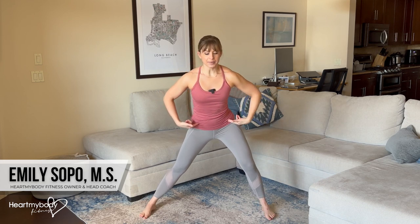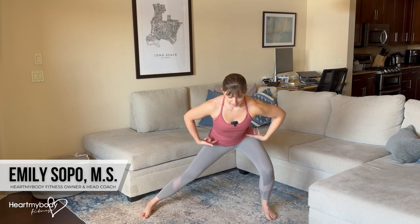Begin standing tall with your feet wide apart, toes pointing forward or slightly to the side. From here, sit your hips back and bend only one knee as you lower into a side squat.